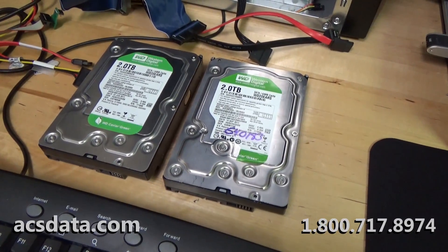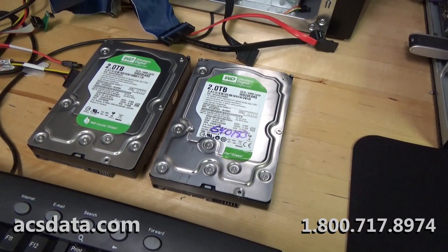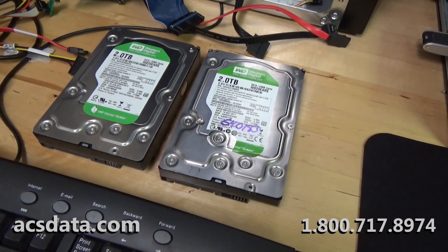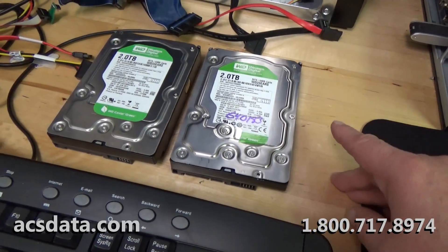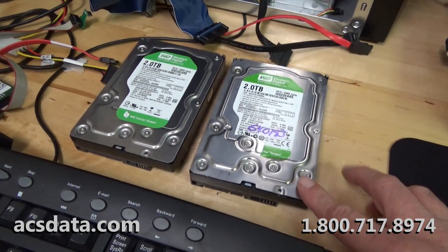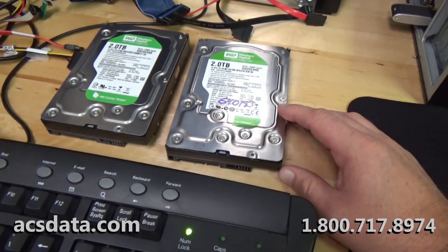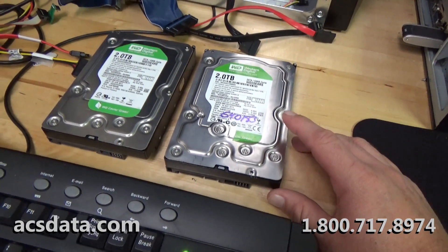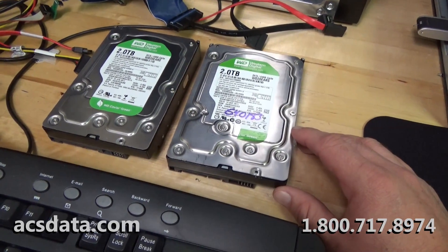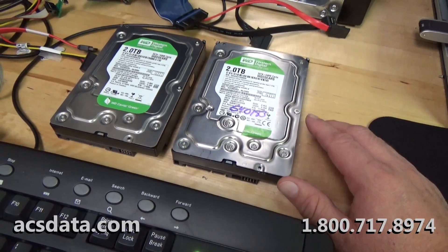This may answer some other data recovery technicians' questions if they have a similar symptom — where you have a drive that no matter what you do, you try to swap controller boards, and the drive just does not spin up. What we found to be the issue in cases like this is that it really boils down to the preamp chip on the head stack being shorted out, eliminating the possibility of the drive powering up.